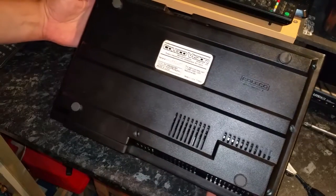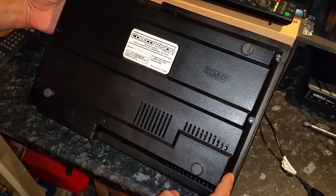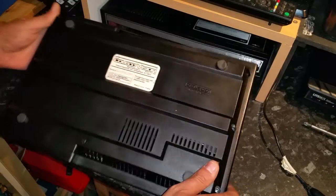There are eight screws on the bottom of the ColecoVision which you need to take out — three up each side, and one here and one here. You need to take those out first.